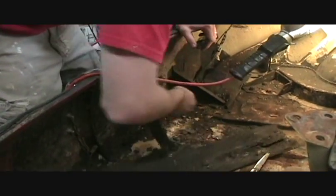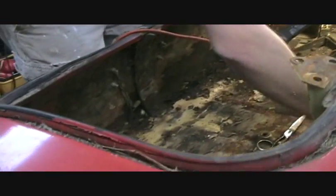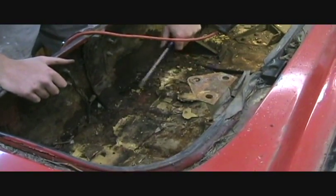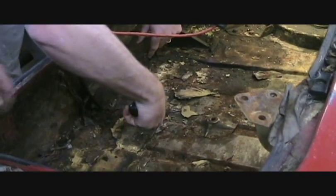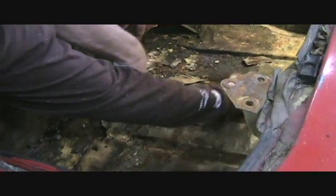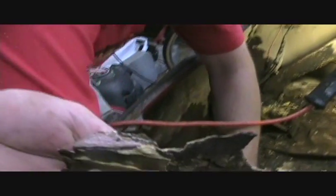I cannot believe this crap. It's crazy. What you got there, Todd? Apparently there is some metal under the bondo — we're trying to find it. And it's working pretty hard. Cut a couple knuckles. Look at all this. This is solid bondo. Pink junk.